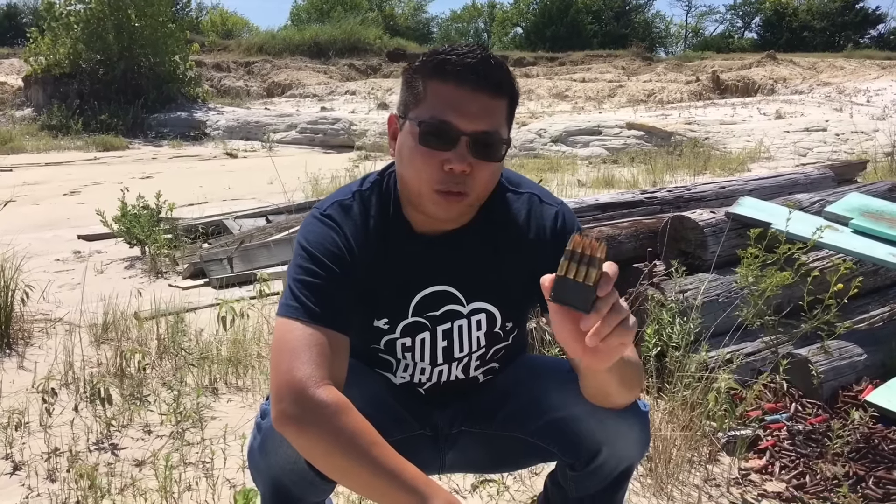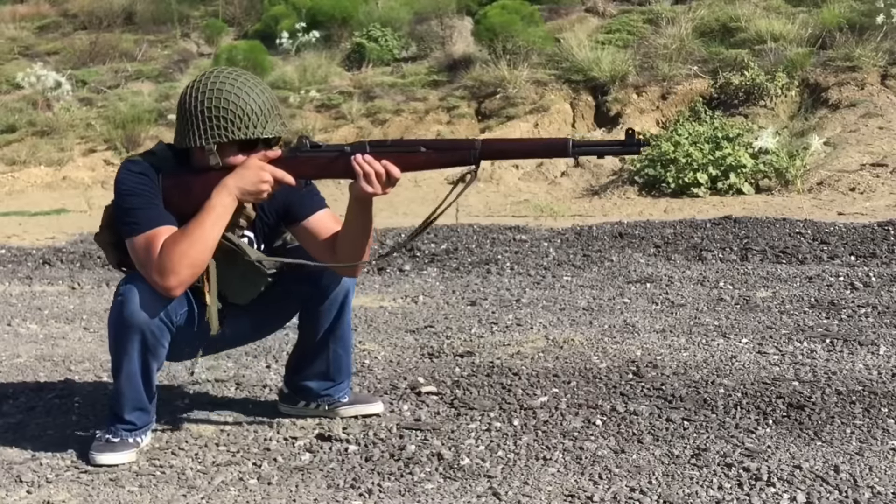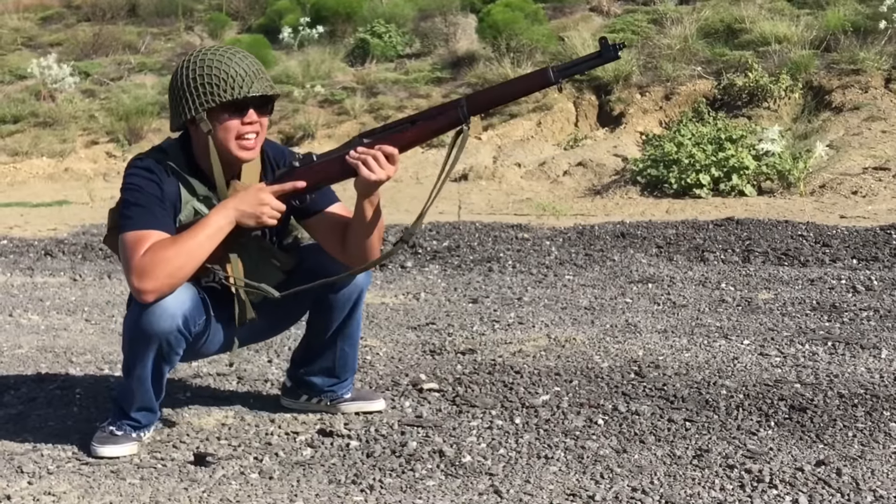The second reason: the M1 Garand made a very loud noise when it went empty and let everybody around you know that you don't have any more bullets. Shh! — Imlai, they hear you!